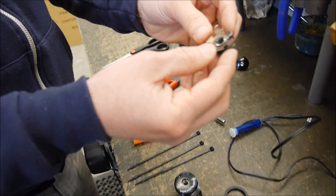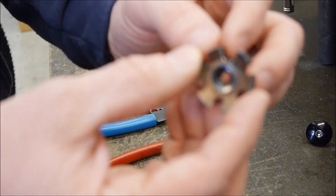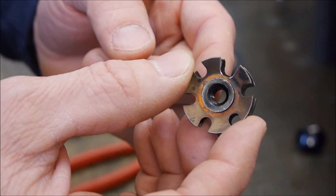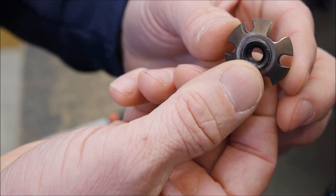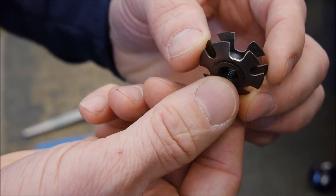The star nut that we provide — you'll notice we've actually notched this out to give more room for that wiring up to the top cap. The notch has been enlarged right here.